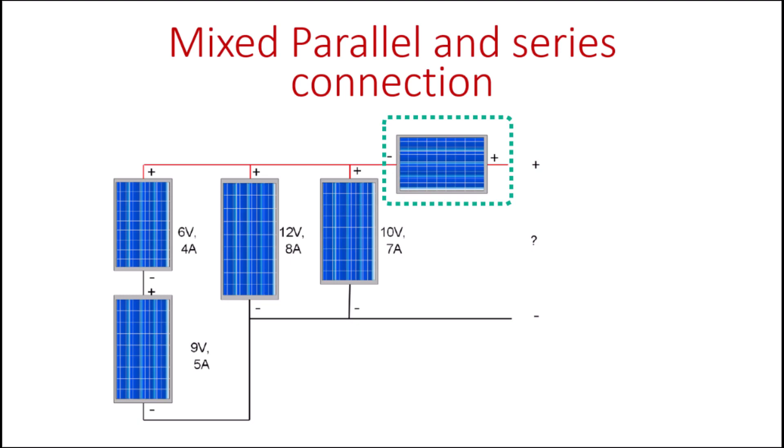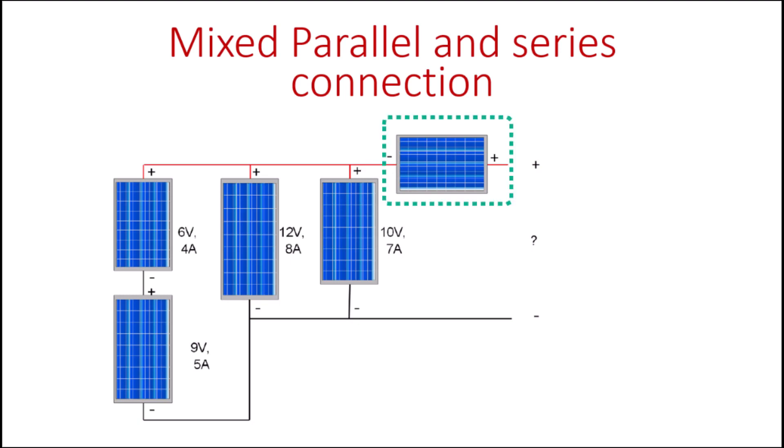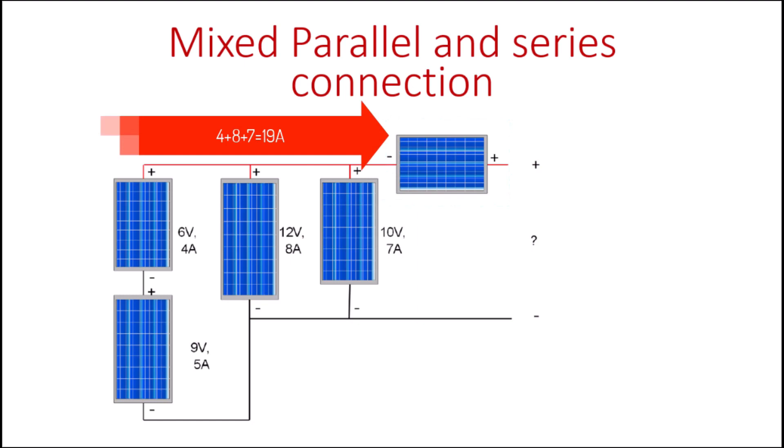There is a critical condition for having an additional panel in such a circuit: you must know the protection fuse rating of that panel. The currents coming out of the system are 4 amps, 8 amps, and 7 amps, giving a total of 19 amps. The internal fuse rating of that panel must be more than 19 amps, otherwise the panel will be destroyed. Only connect it this way if its internal rating exceeds the total current passing through it.